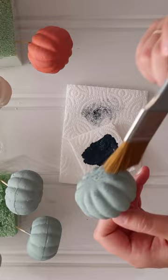Add a tiny dab of hot glue to the plastic stem and reattach it to the pumpkin. That's it! Pottery Barn style pumpkins for a fraction of the price. Follow along for more fall crafts.